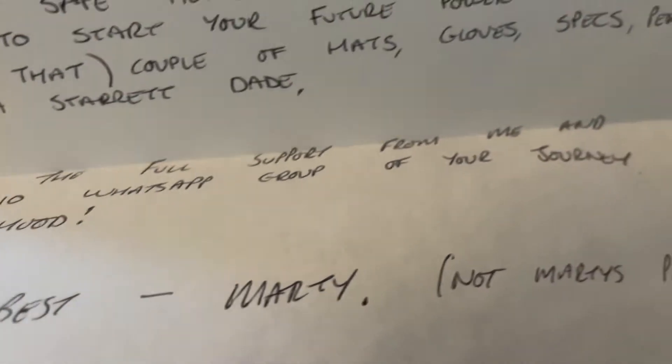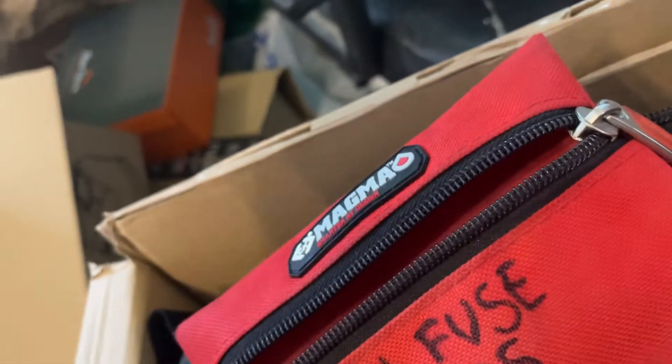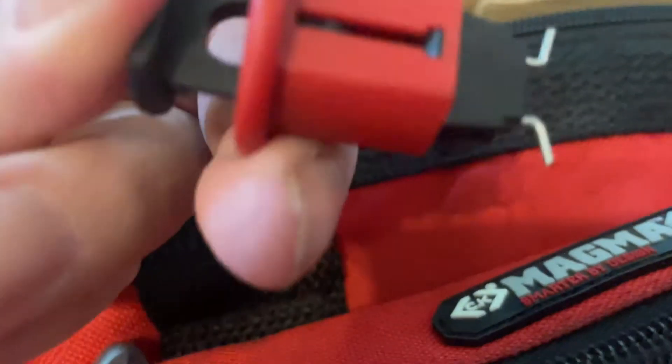You have the full support from me on the Bundy 10 WhatsApp group for your journey to sparky-hood. All the best, Marty. Oh thank you, Marty! Now what are these? Main fuse shroud. Let's have a look in here — oh lovely, you can't beat a good bit of self-isolation! Look at that — no, it's not bondage gear, that's self-isolation kit. And there's another little one that sticks on your breakers.